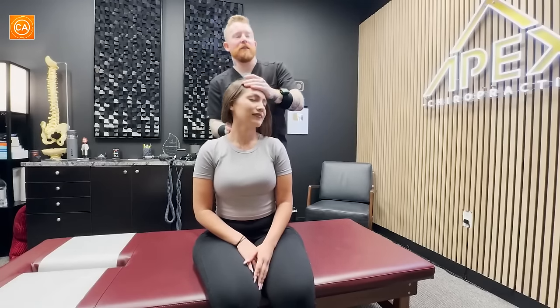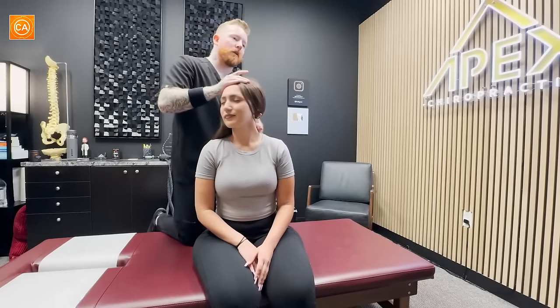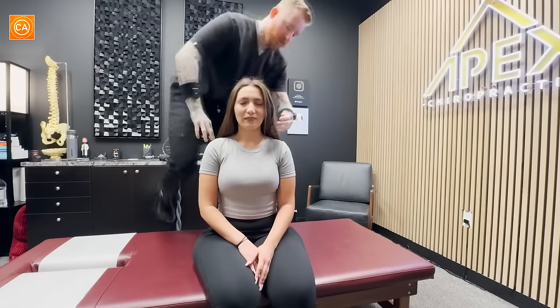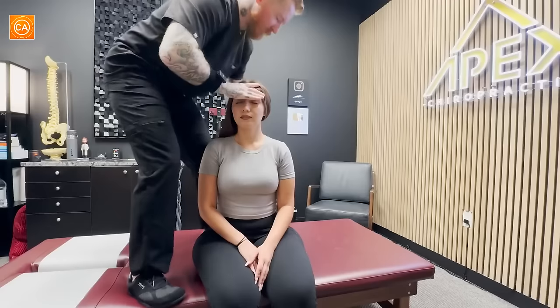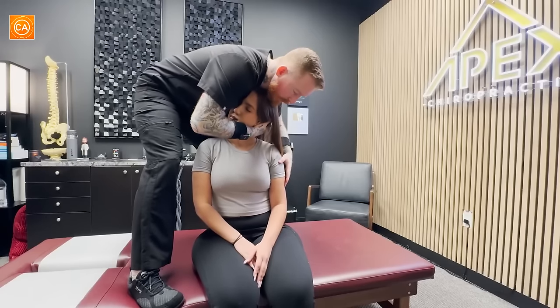Stress and studying. Right side's not quite as bad — we definitely are really stuck right here. It's like C4, C5 area on this side. I'm going to hop up on the table with you and kind of give your head a little bit of a hug. I'm going to go right here, right into that spot. I'm going to turn you a little. Kind of lean back on my leg a little.